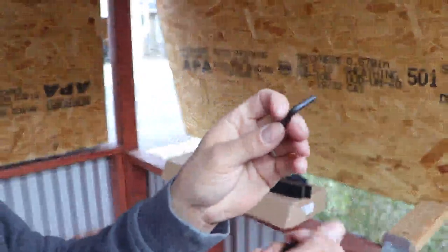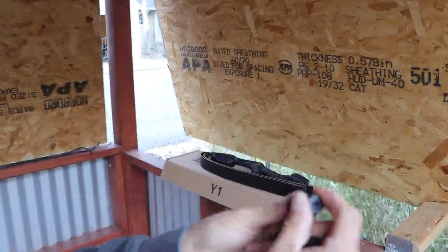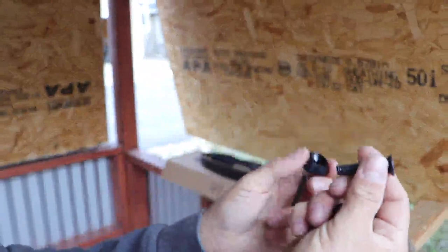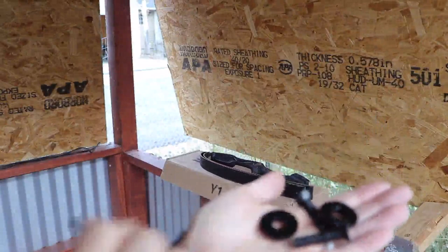It comes with all the hardware you need — you do not need any additional tools. It comes with an Allen wrench. There are two Allen bolts you'll need to tighten down. It also comes with two washers and two seats that the Allen bolts sit in.